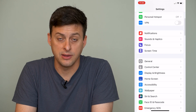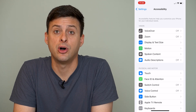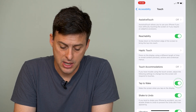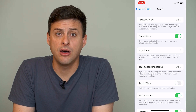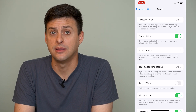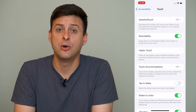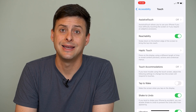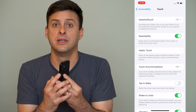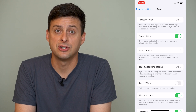Now there's one other thing we'll want to do: go into Accessibility, then tap on Touch. Once we're here, it says Tap to Wake towards the bottom. We'll turn that off — this is the other way your iPhone might accidentally turn on and you might accidentally hit the flashlight or camera button. So if you turn the phone off now, it won't wake up even if you tap the screen. The only way to wake up your phone is to press the power button on the side.